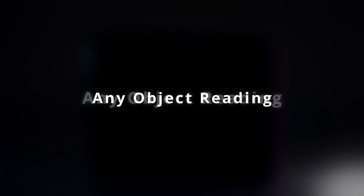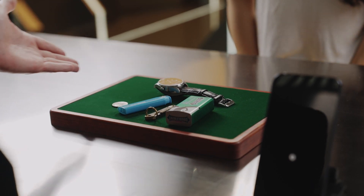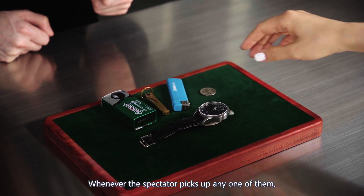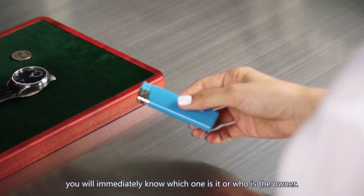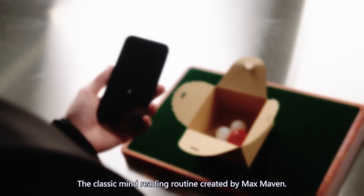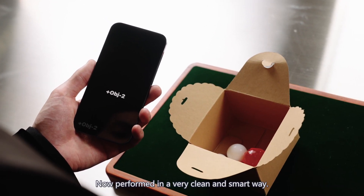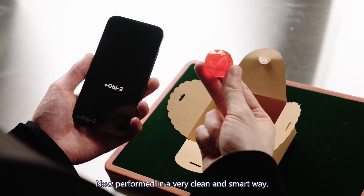Any object reading. You collect several objects from different audience members on the mat. Whenever the spectator picks up any one of them, you will immediately know which one it is or who the owner is. Kurotsuke — the classic mind-reading routine created by Max Maven — now performed in a very clean and smart way.